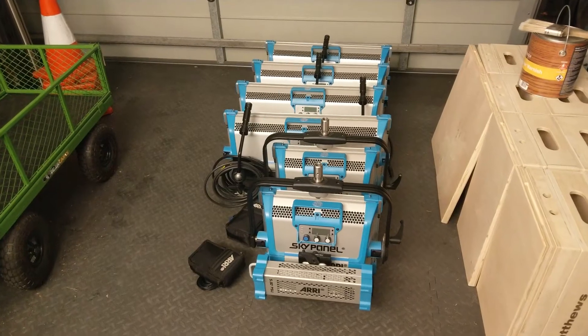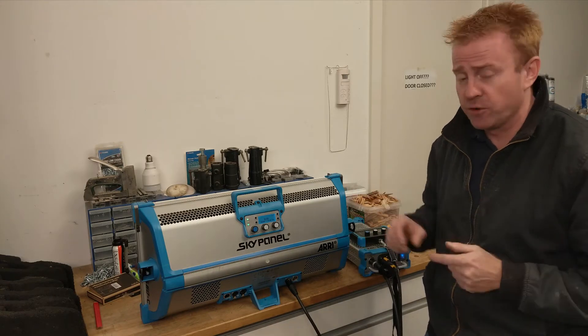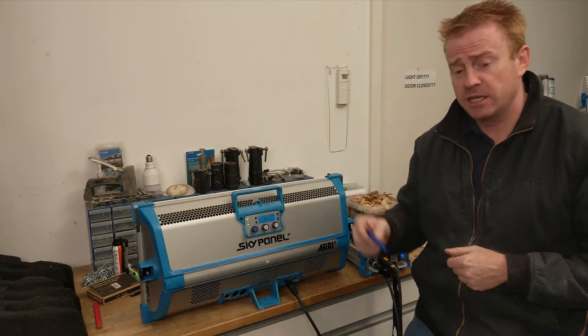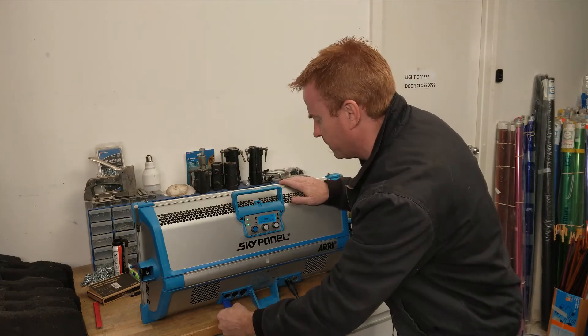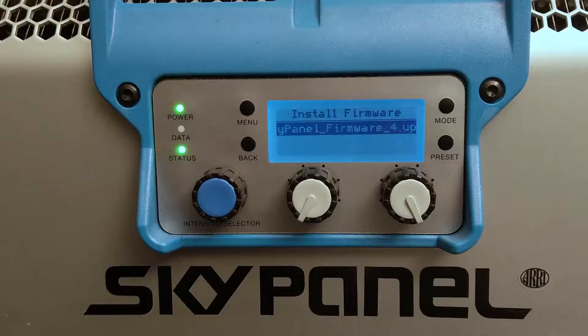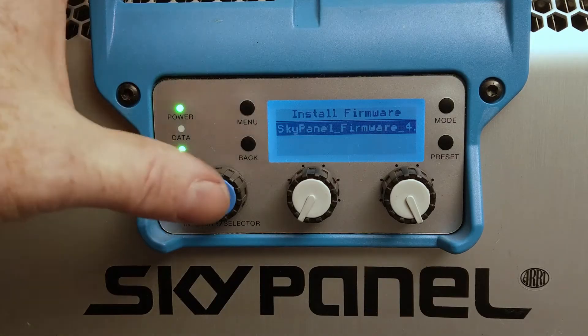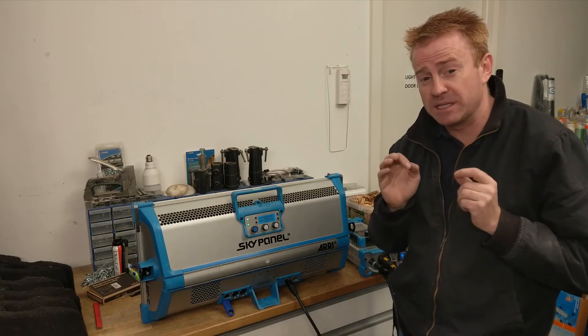I've got them all lined up and waiting to get their new firmware put in. Now for the majority of you, installing your firmware will be as simple as getting your USB key, sticking it into the USB port. It will detect that there's a firmware version on the USB stick. Pressing the blue button and this one is now updating its firmware. So for the majority of you it will be as simple as that.